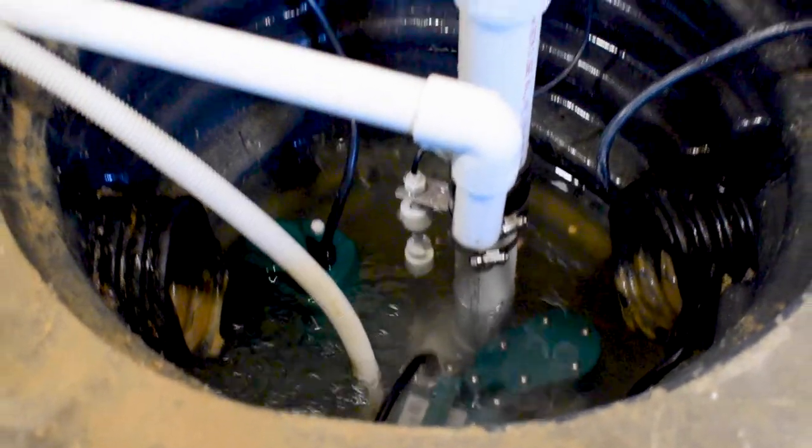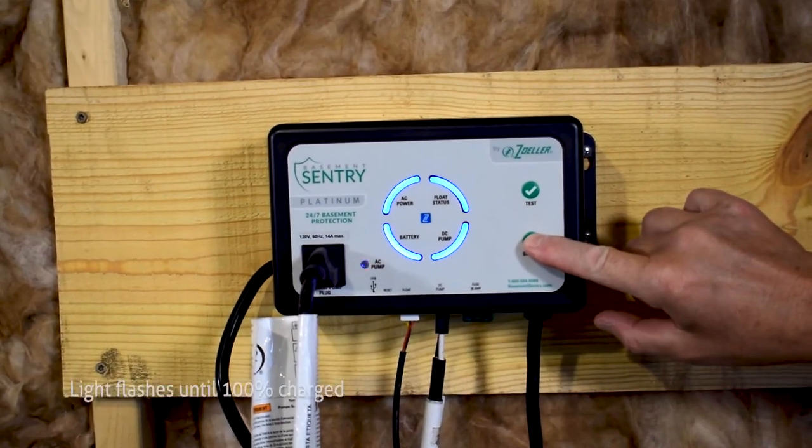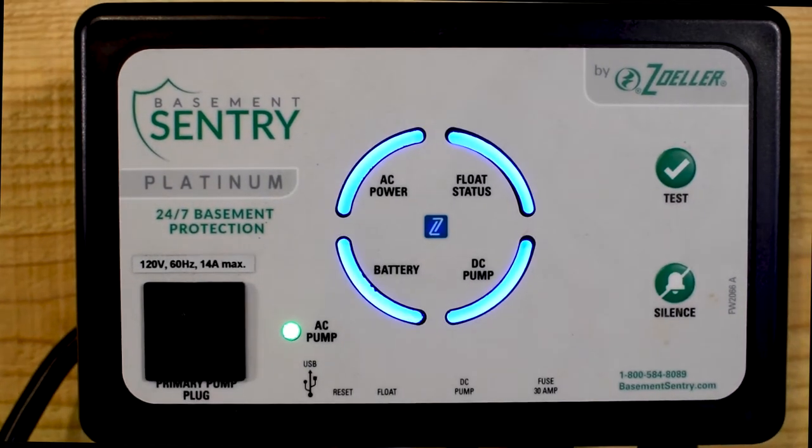Now, connect power to the primary sump pump by plugging it into the outlet on the front of the mounted controller. This will enable the controller to monitor the primary sump pump.